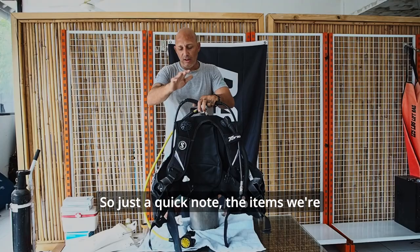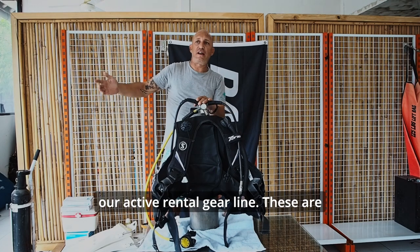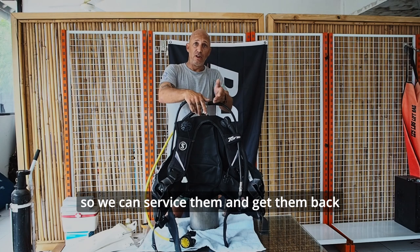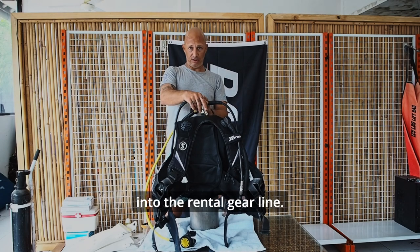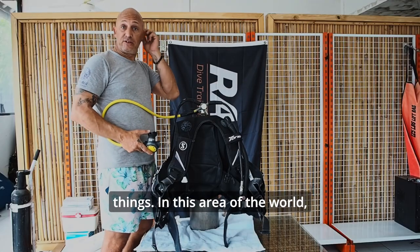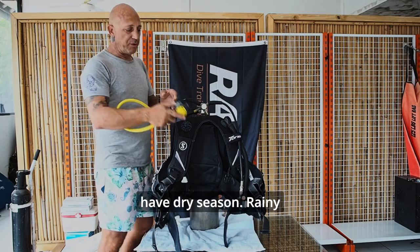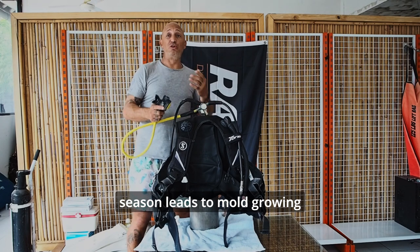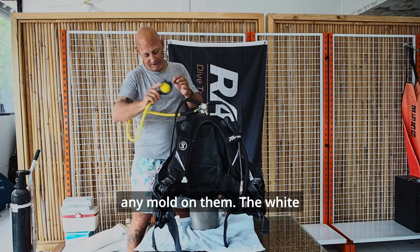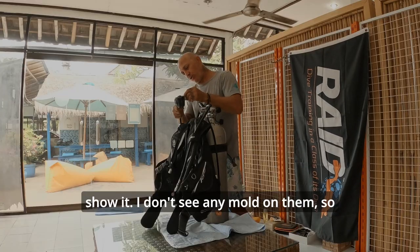Just a quick note: the items we're working on today — the BCD and the regs — are not currently in our active rental gear line. These are items that have been pulled out due to these failures so we can service them and get them back into the rental gear line. The next thing I'm going to do is check my mouthpieces. I'm going to check for two things. Here in Bali, we have rainy season and dry season. Rainy season leads to mold growing everywhere, so we want to make sure these mouthpieces have been cleaned and we're not seeing any mold on them.